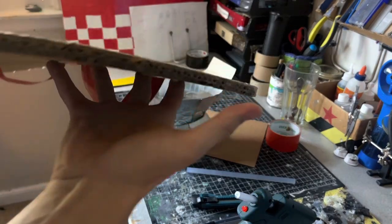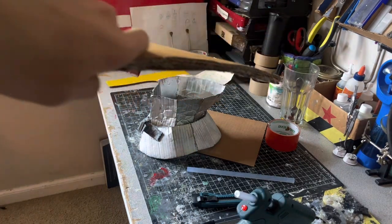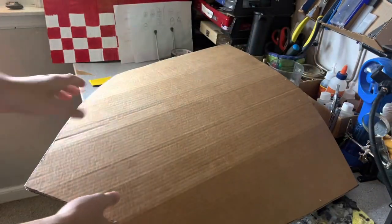Make sure to seal all the edges with a little bit of hot glue so the gorilla glue doesn't seep out. When that dries it should be pretty stiff. Now we're going to put the design on it.